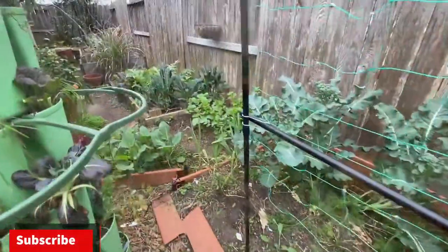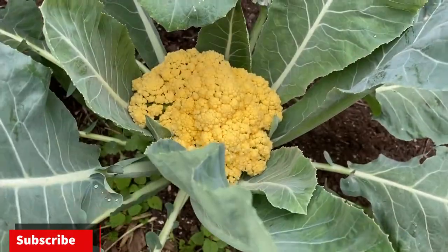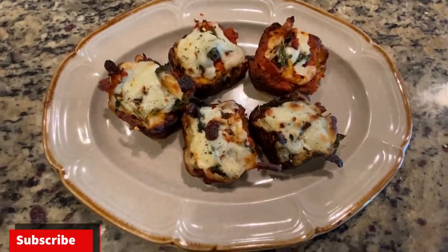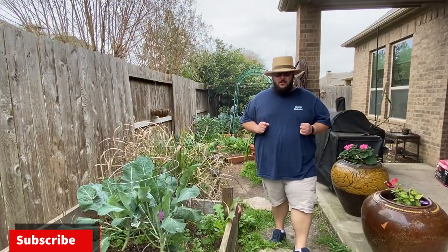What's up guys? So I'm in my backyard garden right now and I'm about to pick some yellow cauliflower to make some cauliflower pizza cups. These are going to be a perfect appetizer for tomorrow's Super Bowl. So let's go pick this and get into the recipe.